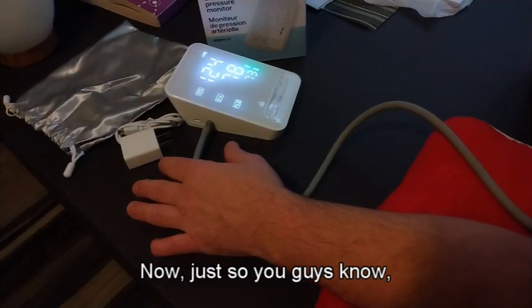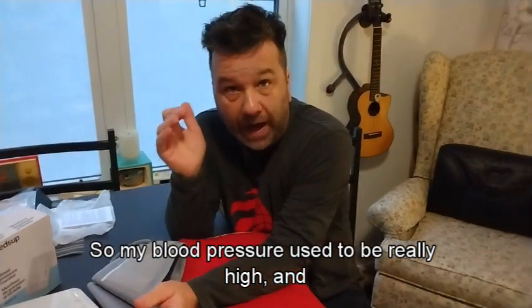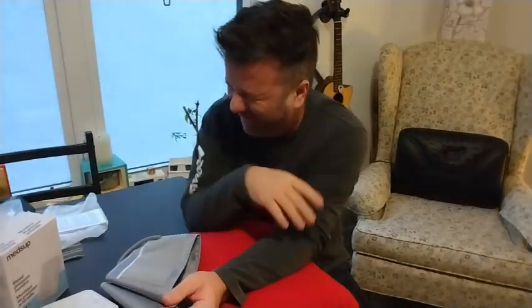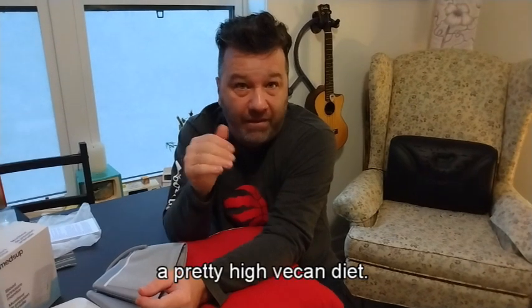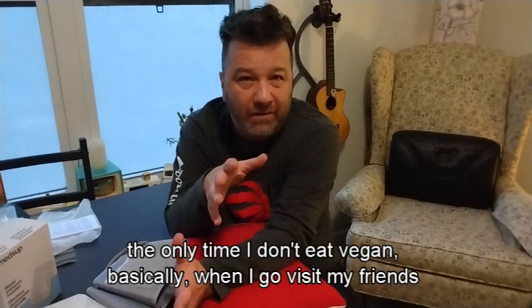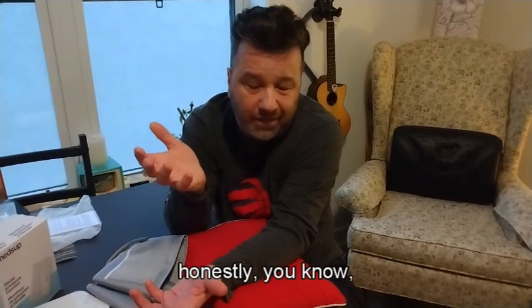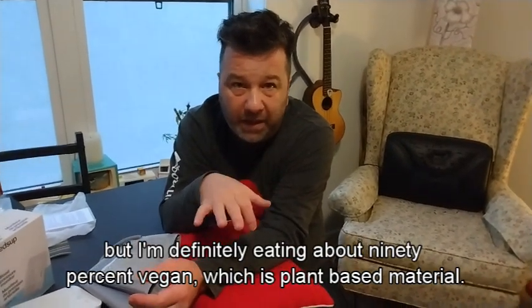Now just so you guys know, my blood pressure used to be really high. Then my kids went vegan, and my blood pressure actually went up at first - not funny. Anyway, my wife is also vegan, so I kind of went to a pretty high vegan diet. I'd say I'm probably about 90% vegan. The only time I don't eat vegan is basically when I visit friends and family - I just eat whatever they put in front of me. But I'm definitely eating about 90% plant-based.